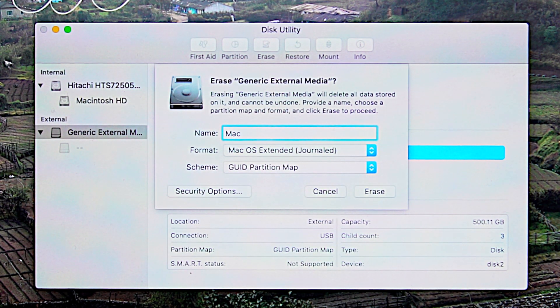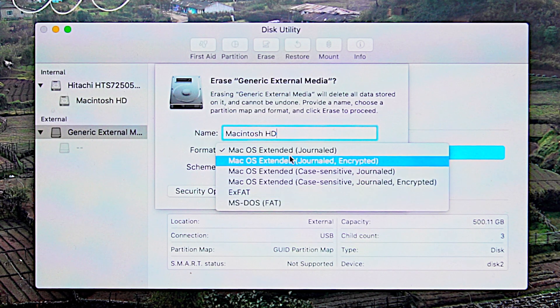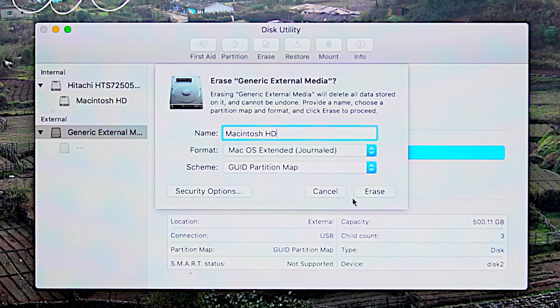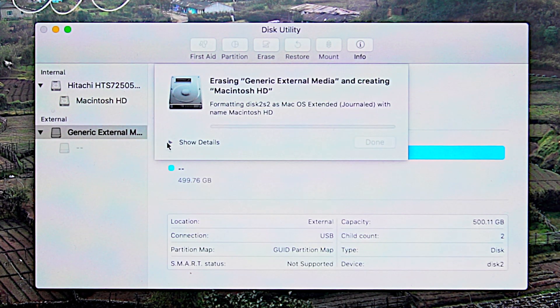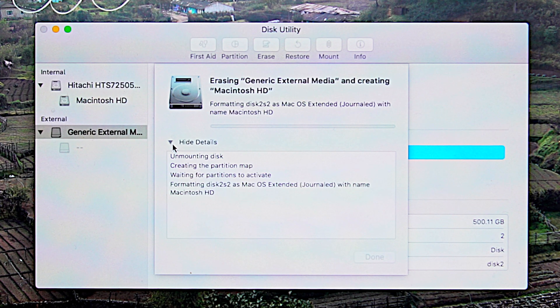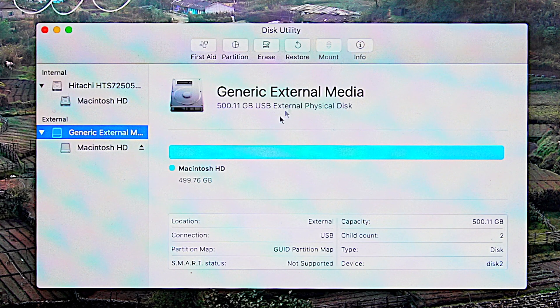With Macintosh HD, I will use the same bootable disk name — I will name the new SSD 'Macintosh HD'. The format of the hard disk is Mac OS Extended. If you have a different format, select the same format as your current drive. Then click the Erase button. After the erasing process is completed, we will wait a few seconds. Now the formatting process is completed.